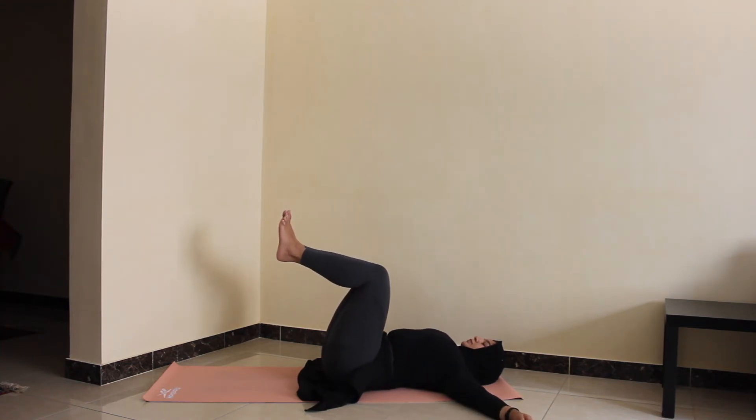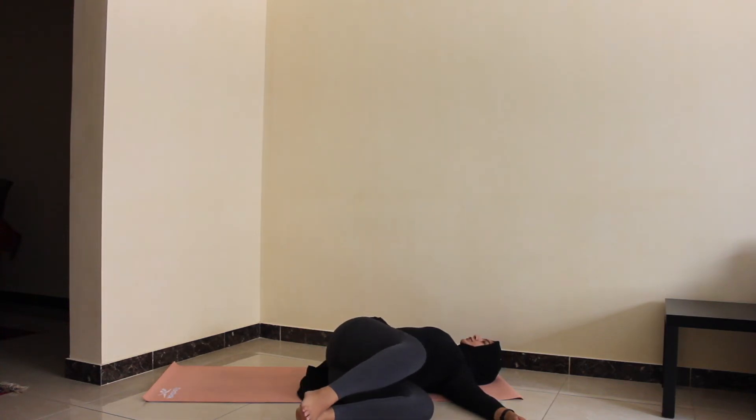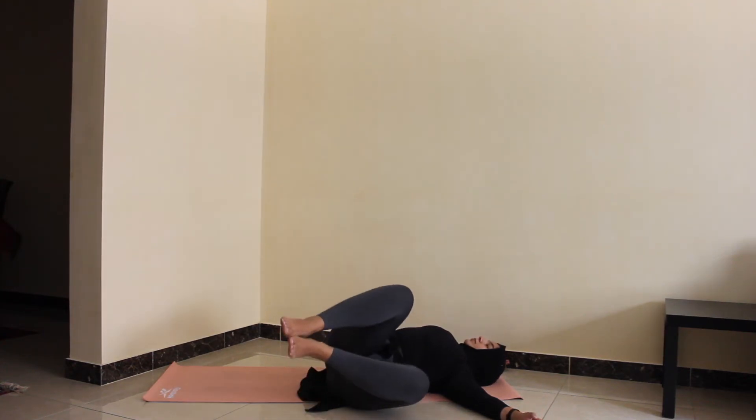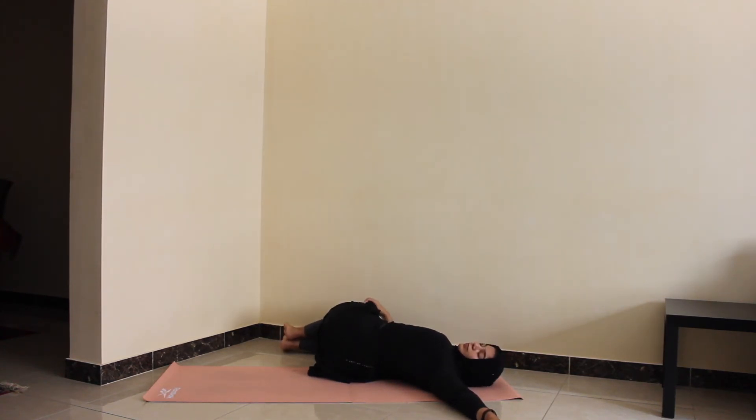Extend the arms next to you in a T-shape, and on the exhale drop the knees to the left, making sure the right shoulder stays on the ground. Maybe turn your head to look to your right. Take a few deep breaths here — you should really feel the stretch and twist in the spine. On the inhale, bring the knees back up, and on the exhale drop them to the other side. Make sure your left shoulder stays on the ground, and maybe turn to look to your left. Feel free to close your eyes throughout this whole process and just breathe.